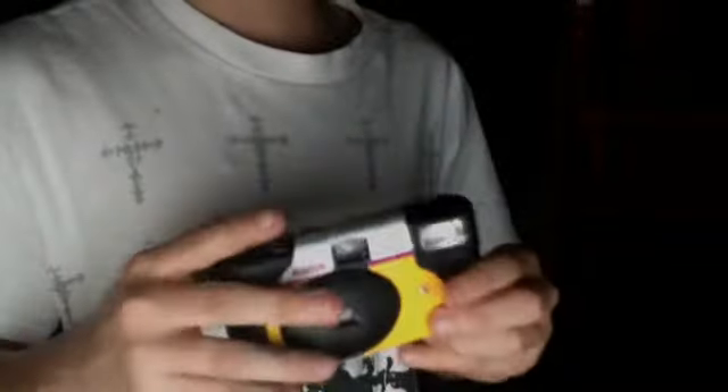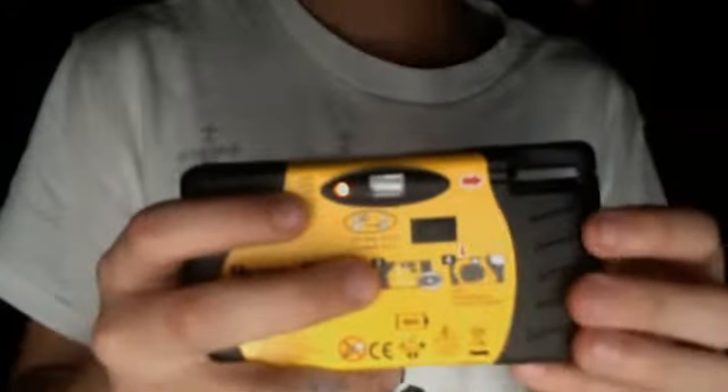Hey guys, little trick right here with a little camera. Make sure there's nothing in it, just an old camera, never been used or it's been years. Make sure it's got flash. You just hold it in for about five seconds, turn it around, make sure there's a flash button.